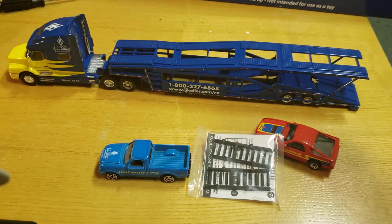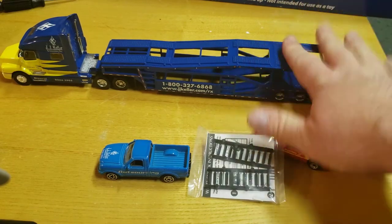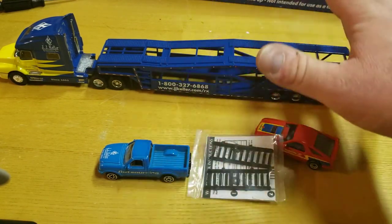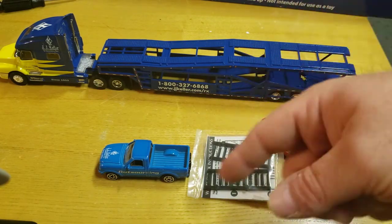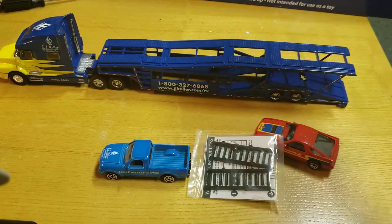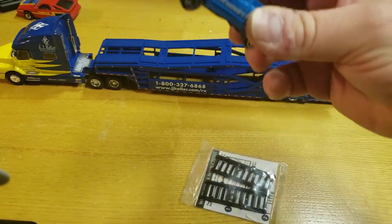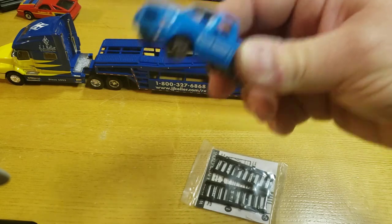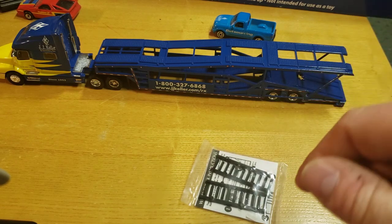I've got a big display case and I decided to start putting all the custom cars I'm getting on the car carriers. It looks pretty cool — it's a focal point, a way to show off the customs that were bought or made for me. Just a quick review, but I'm really glad I got this because that Ranger is sick. Don't forget to like, subscribe, and check out the rest of my videos. Peace.